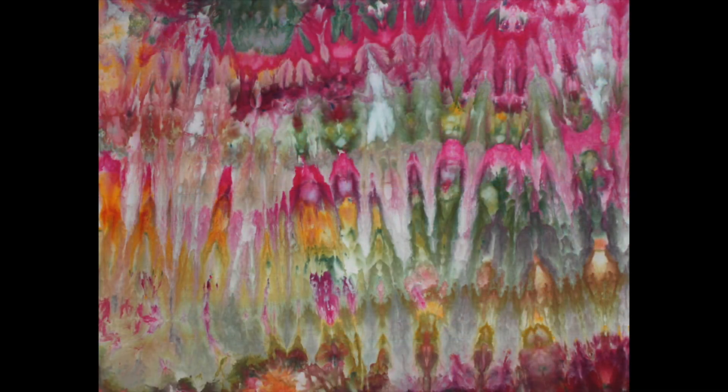This was my very first ice-dyed piece. I call this Mayo's Garden, which is named after my grandmother. It is a piece of cheap muslin. I dyed quite a bit of cheap muslin before I moved up to better fabric. Muslin and other fabric can be found at local fabric stores or online.